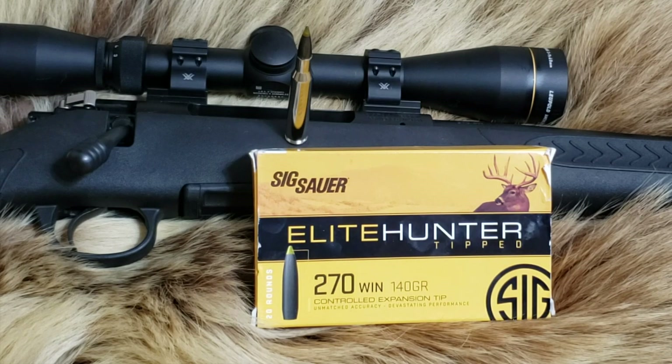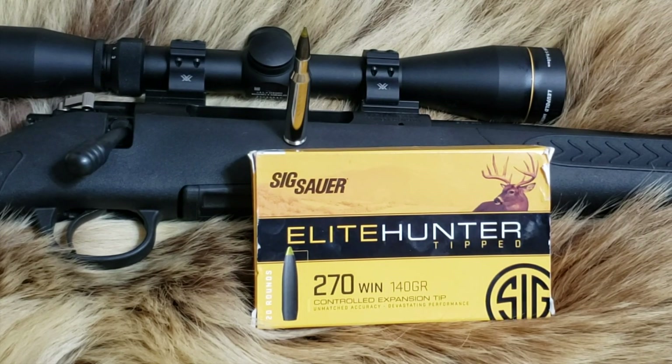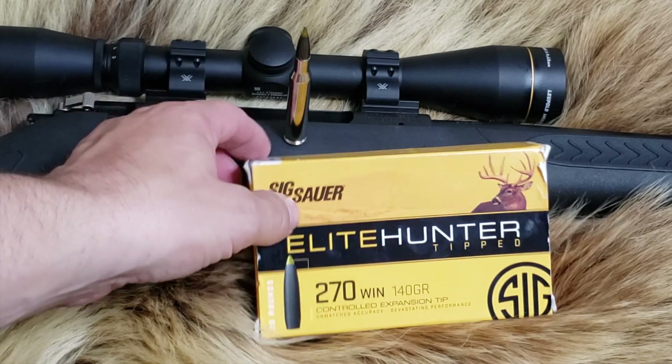Welcome back to Alaskan Ballistics. This is Chuck. Today we are shooting the 6 Hour Elite Hunter tipped, controlled expansion tipped, 140 grain out of the 270 Winchester.